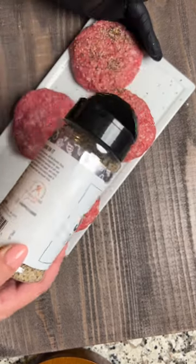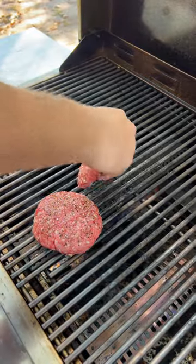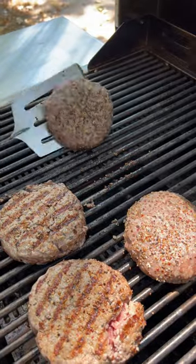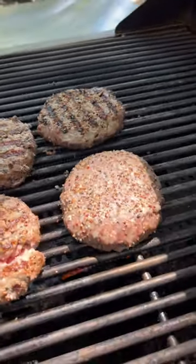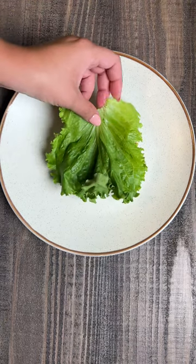Season them with a little salt, pepper, and garlic, and fire up the grill to medium-high heat. Place your burgers on the grates and let them cook for six to seven minutes per side. Don't forget to toast your buns and add some American cheese right at the end to get nice and melty.